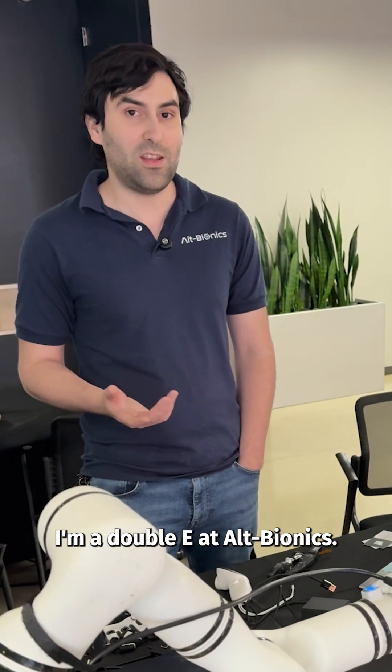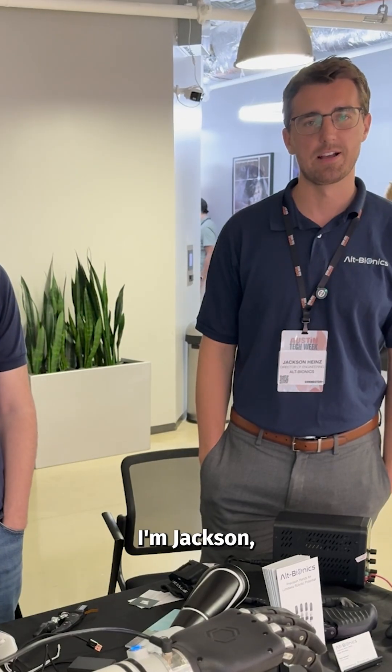My name is Mauricio. I'm an electrical engineer at Alt Bionics. I'm Jackson, Director of Engineering at Alt Bionics.